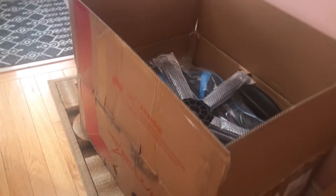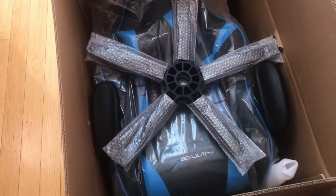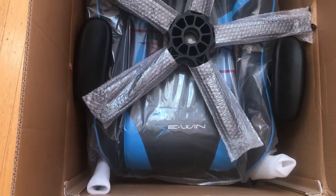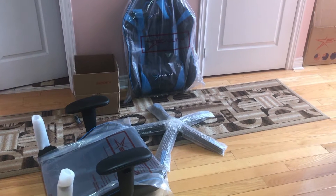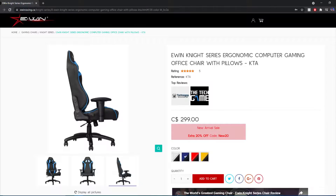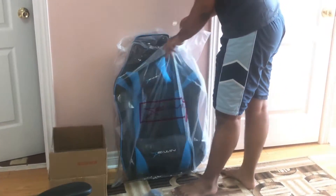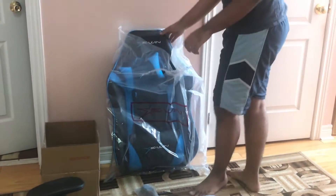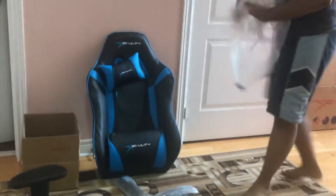I recently was watching Tech Deals and I realized they were actually a sponsor of these gaming chairs, and I was also in the market for a gaming chair. I looked at the prices and for most of them they're about 400 bucks, but this one is 300 Canadian dollars. After using the Tech Deals code, they basically gave me 30% off, so it was about $210-$220 after taxes, which is not too bad. Especially in Canada, the chairs are really expensive and really low quality too.